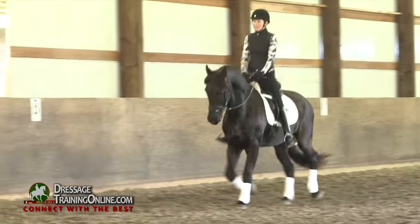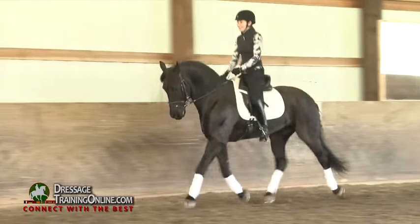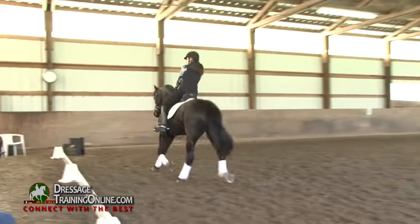There's no possibility of half-halting or shifting his balance if his energy is never getting to the bridle. I like where he is in the bridle here.